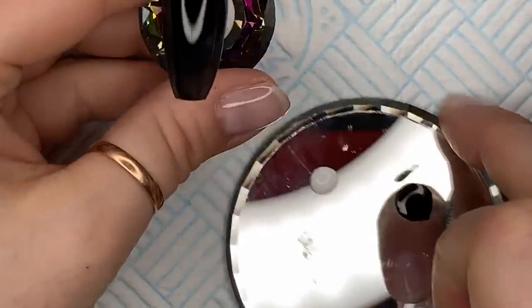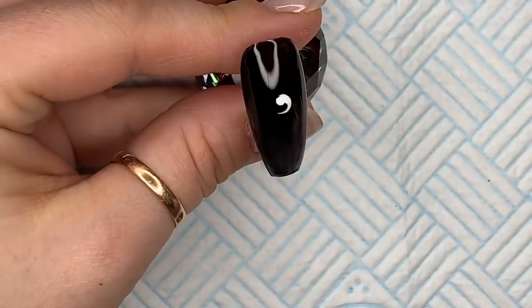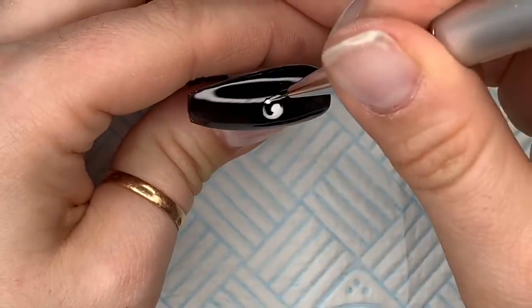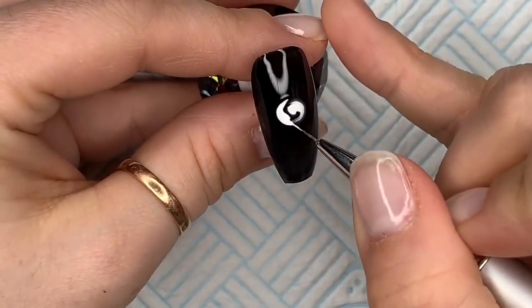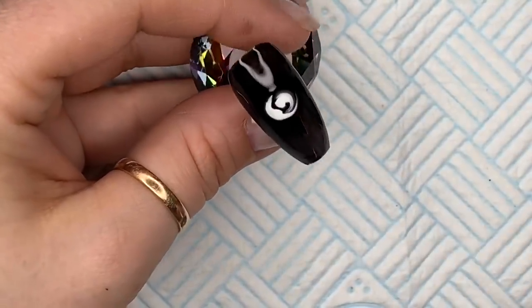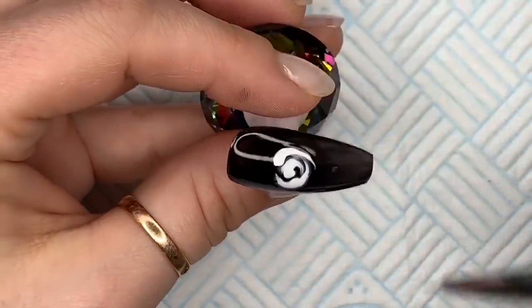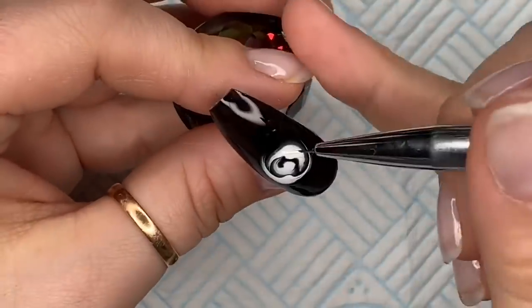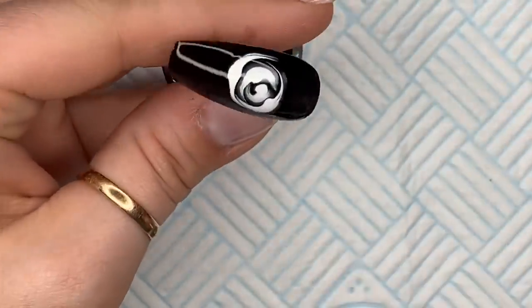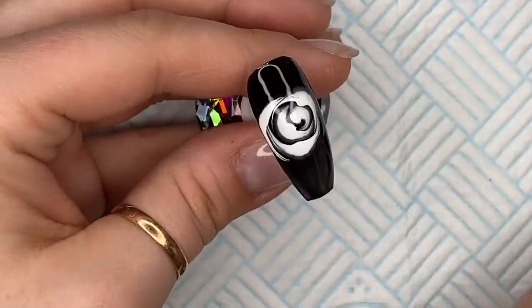I'm going to take the white Saltstone gel polish to create the rose. You're not supposed to cure your Bloom Gel. To create the rose, I start off with a little swirl, then another little swirl, then push out the other side and do that all the way around. I start in the middle of the petal, work it around one side, then go back in, start from the centre, and work it back around the other side. As you go further and further around the rose, the centre should start to bloom.